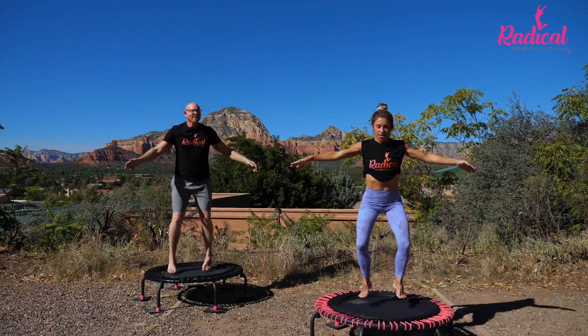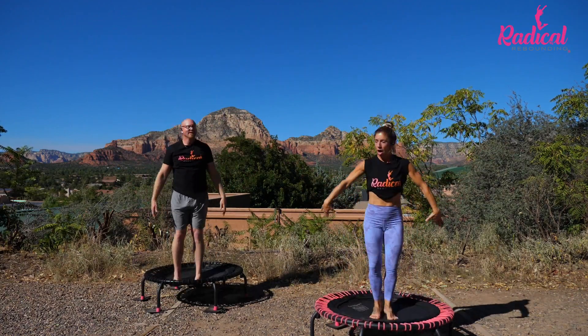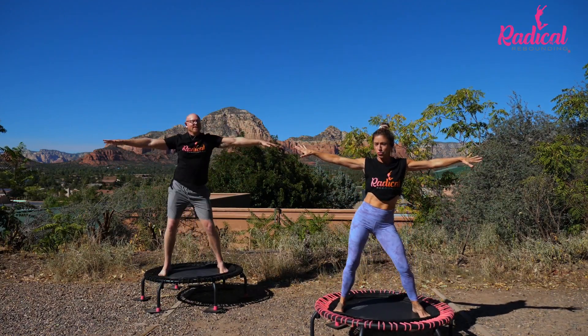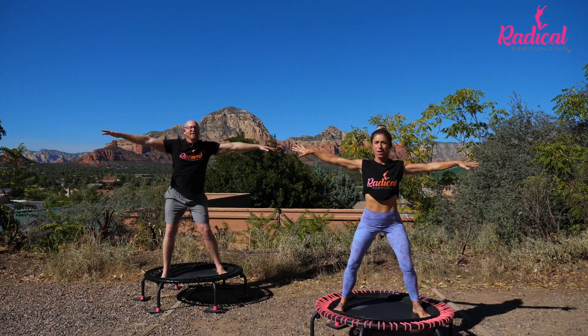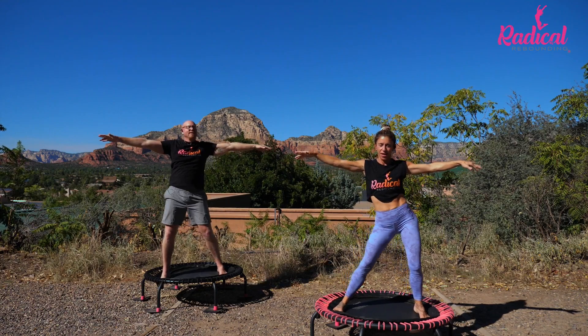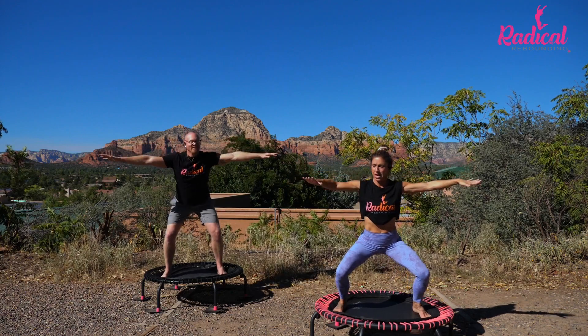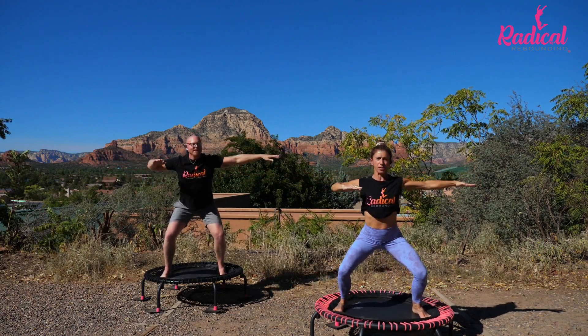Center jack. Keep breathing through your nose. Stay wide. Slow it down. Let's roll them around again one more time. Change directions. Sink into those legs.